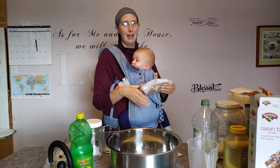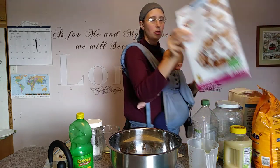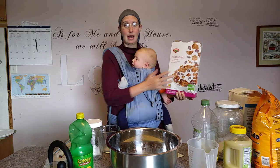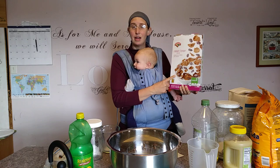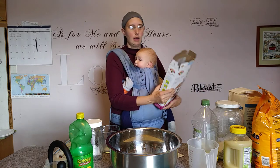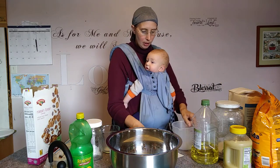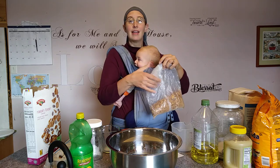Our local store Hannaford sells bran flakes for about four dollars a box, but the same size box of raisin bran is two dollars. It works out great in this recipe, so I just bought the raisin bran. We'll have raisins inside our muffins, which adds nutritional benefit. So I need a total of six cups of smashed-up bran flakes.